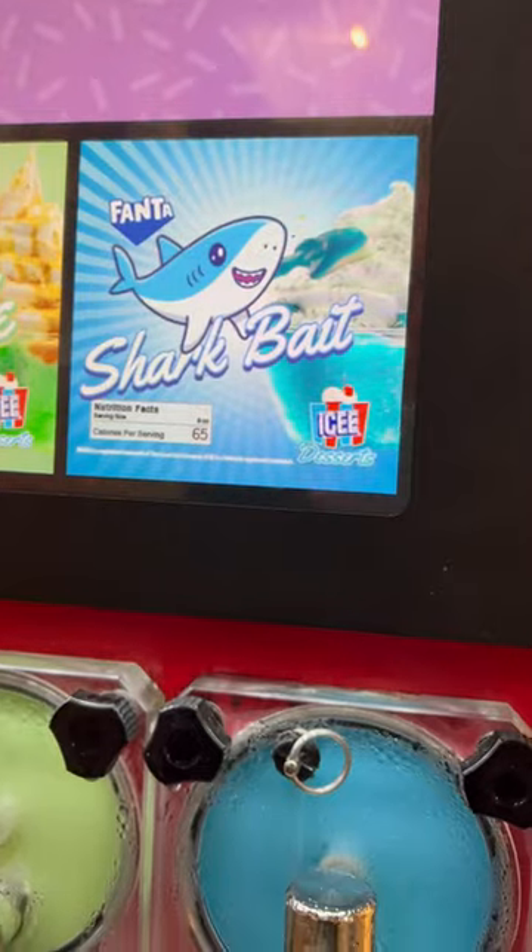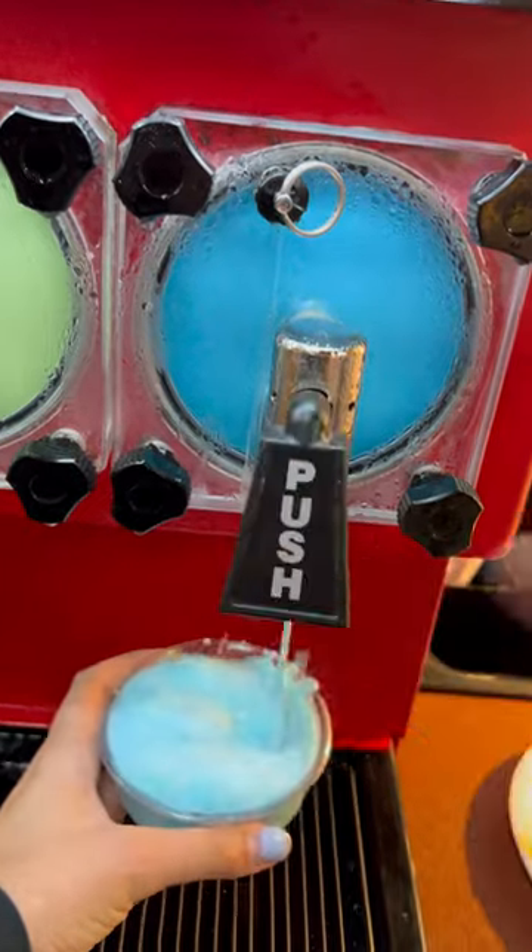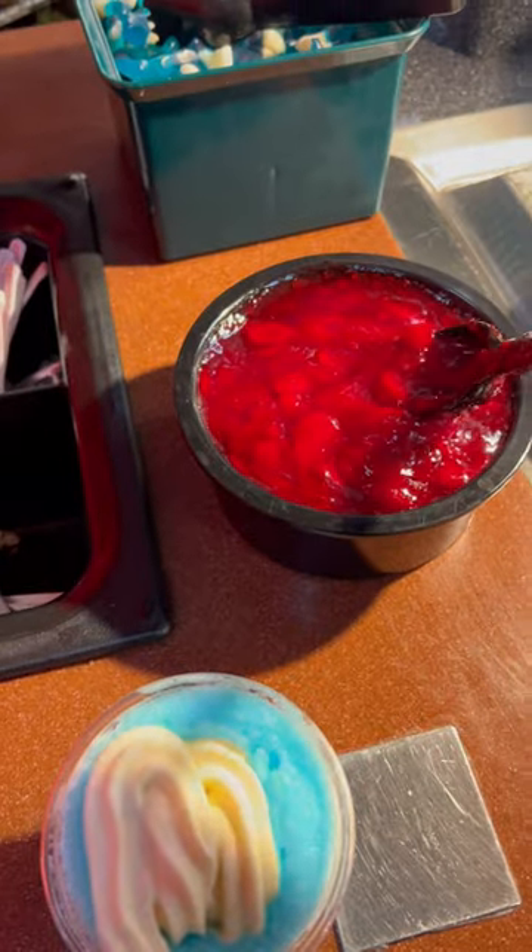Come make the shark bait treat with me at Golden Girl. First we're going to start with the blue icy, then we have to add our vanilla ice cream. Now we're going to add some cherry puree.